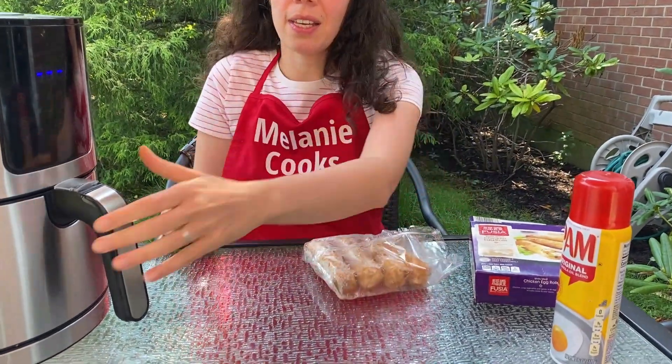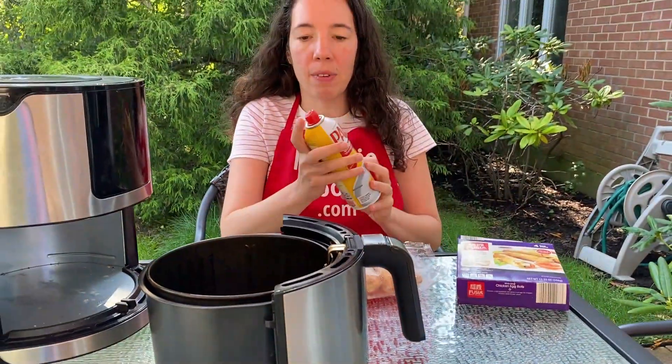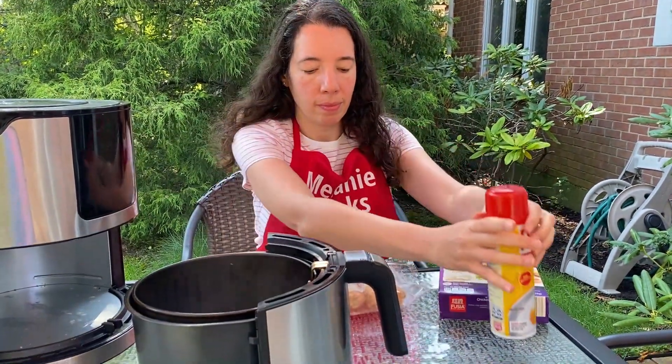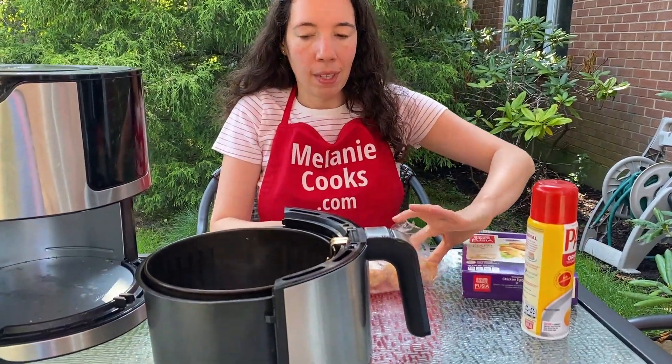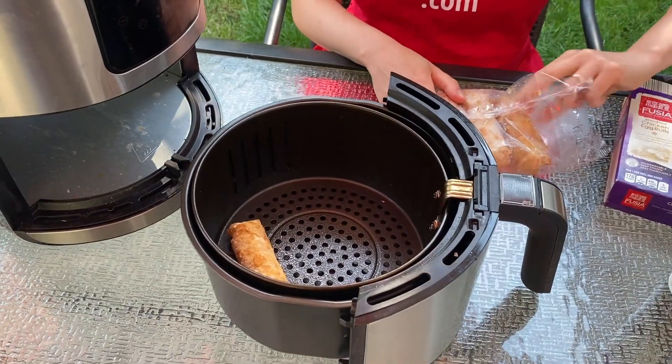Let's take out the air fryer basket. I'm going to spray the bottom of the basket with cooking spray so the egg rolls don't stick. And let's put the frozen egg rolls in the air fryer basket in a single layer.